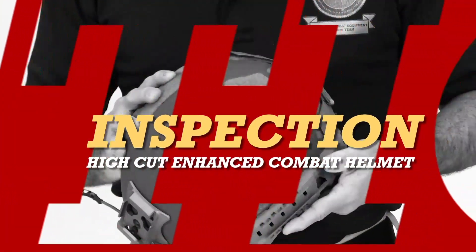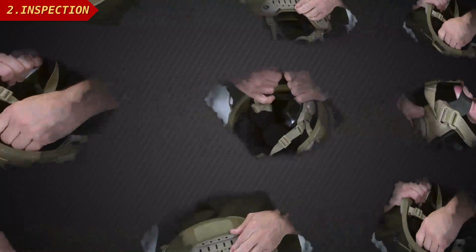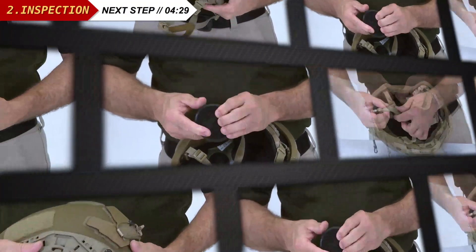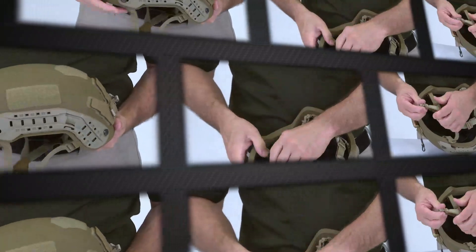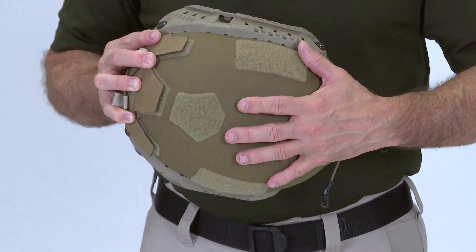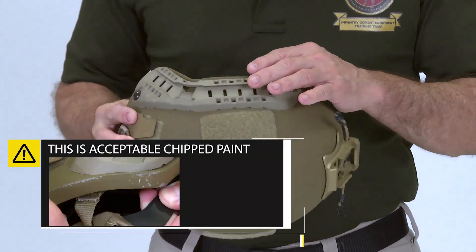We'll now demonstrate the procedures for inspecting the High Cut ECH for serviceability. You should conduct this inspection when first receiving your helmet and periodically during use. On the helmet itself, examine for dents, cuts, delaminating, or chipped paint.